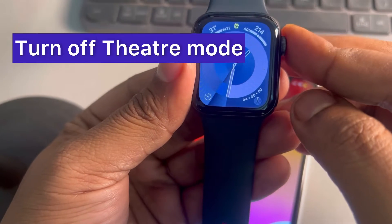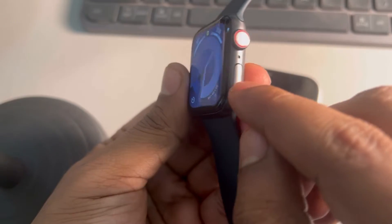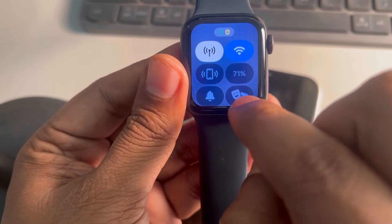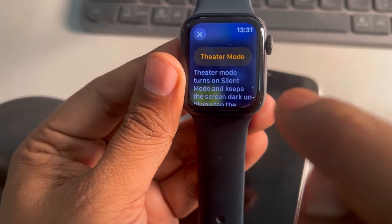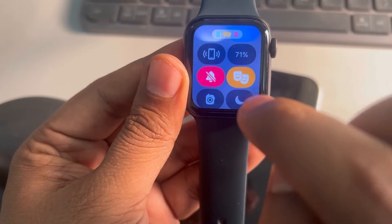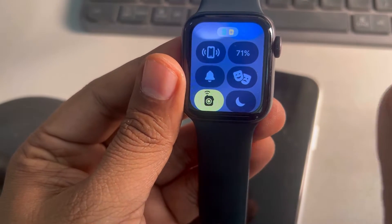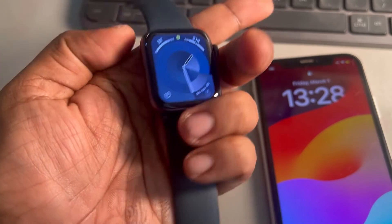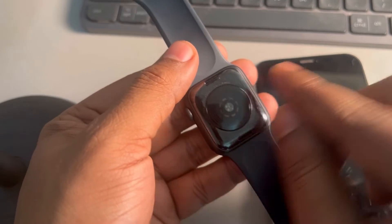One more method you can try is turning off theater mode. To do this, just press the side button, and if the theater mode — shown with two masks — is turned on, just turn it off. Turn it off and it will definitely work.